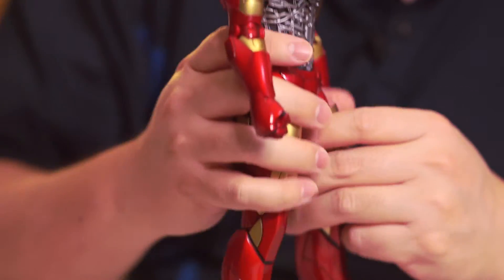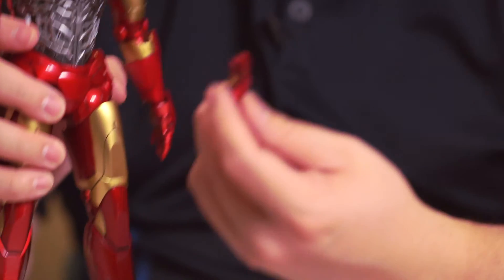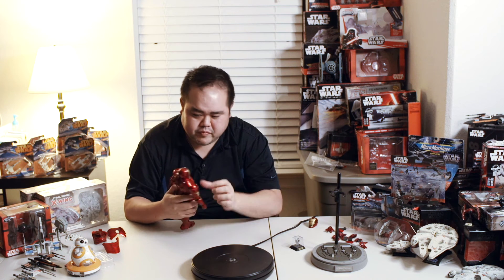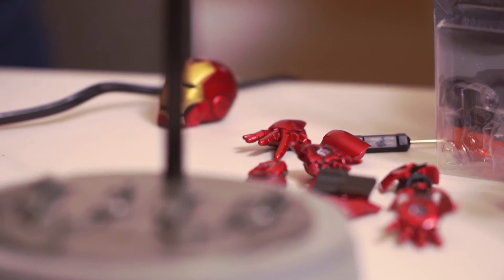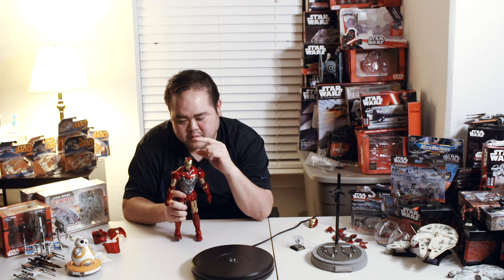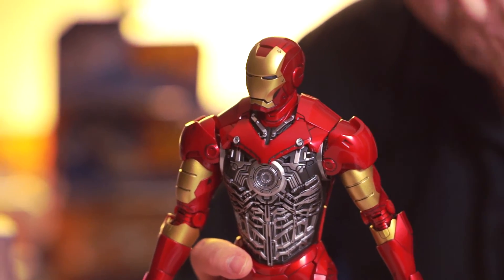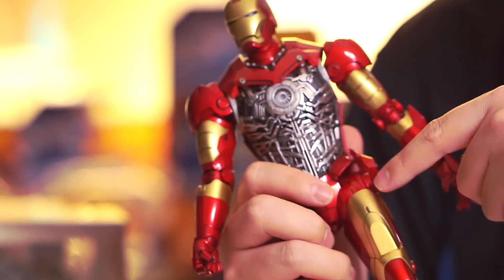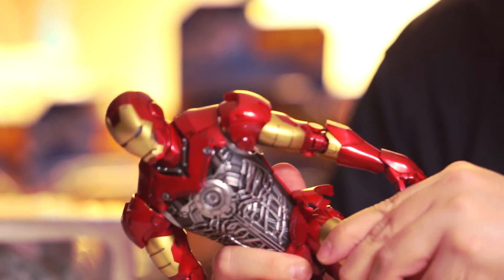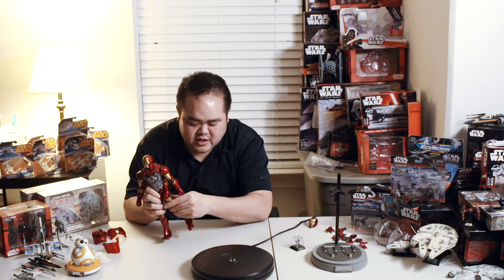As discussed earlier, it comes with six total hands — three total sets. This particular hand is the fully articulated one with individual fingers, and then there's the fisted hand. The last set is the typical repulsor hands — great for posing like he's about to fire it up. The head moves 360 degrees on the post; it's a double-ended ball joint, so it pivots up top as well as down low, with more front-to-back movement than side to side on the lower portion. The leg can go up to about 90 degrees, same for the backside.